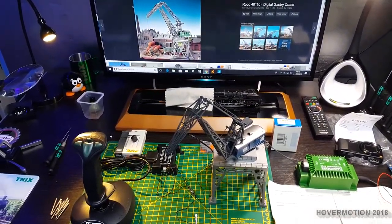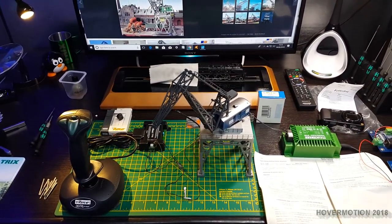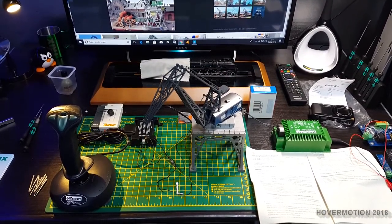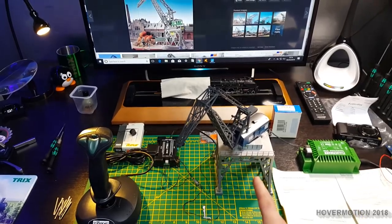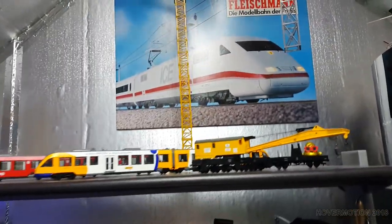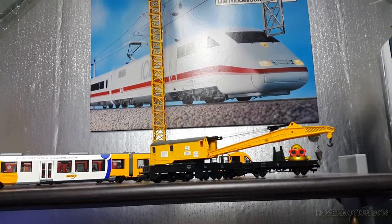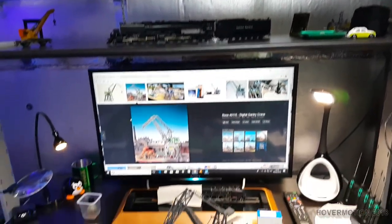This crane is set at address number three out of the box — it's a brand new one. You've got to change it to address number seven on this particular crane, which is 4110. Change it to address number seven and move the jumper to the right. That will let you control this crane and two other cranes like it on just the one booster unit. You could also control the rail crane — there's a digital version of that — and I think there's another crane you can control as well.